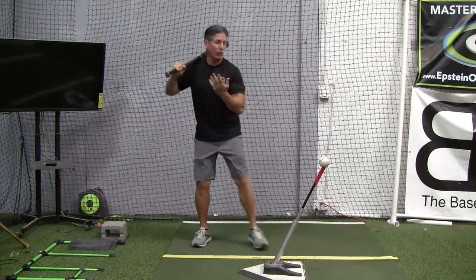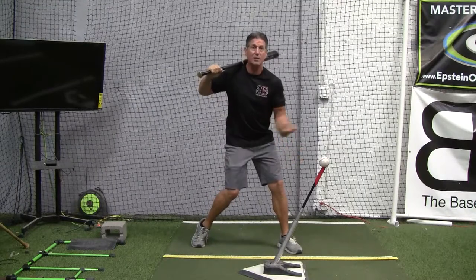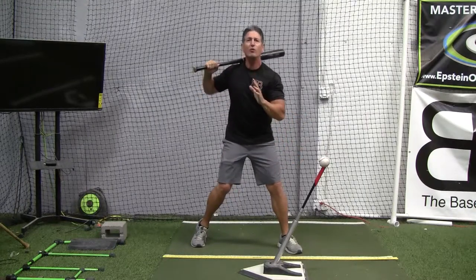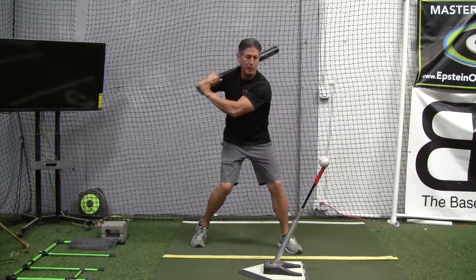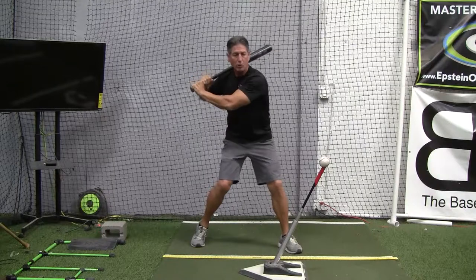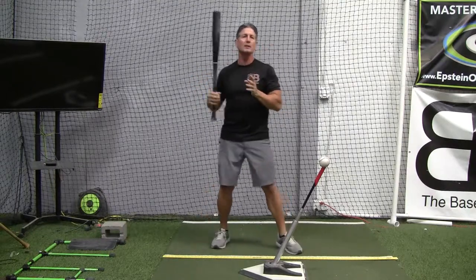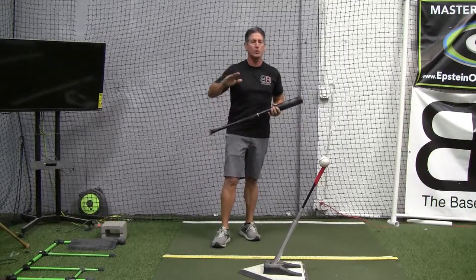Let's start this from launch position. What's our next move? Once our lower body has initiated the swing, our next move — if you have any trouble at all with players that either collapse their backside, or maybe you notice that their front shoulder starts going up too soon — is have them think about this. You can call this a trick, a thought, whatever you want to.